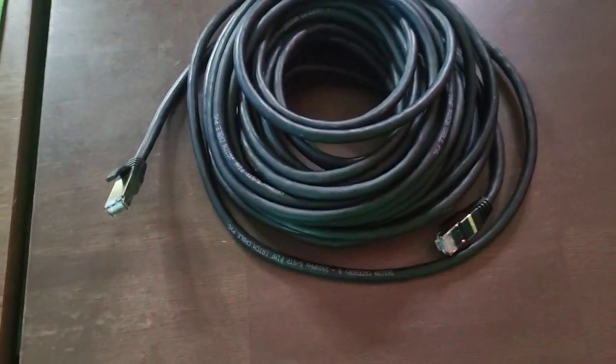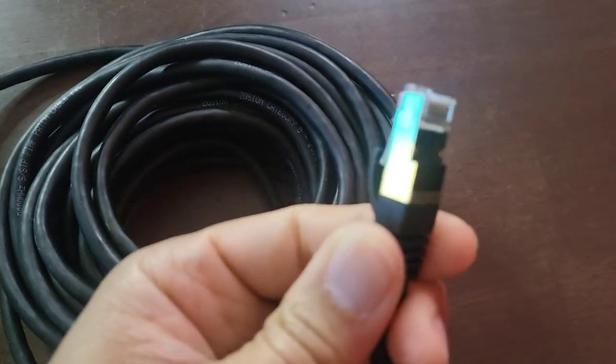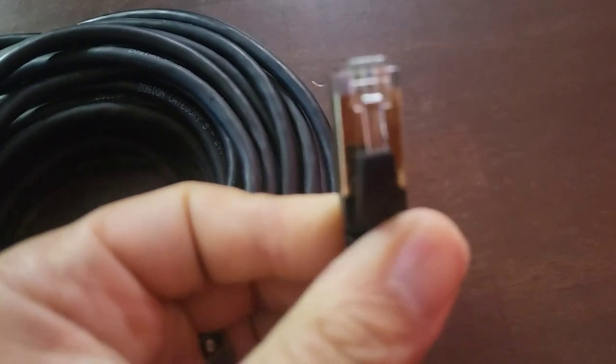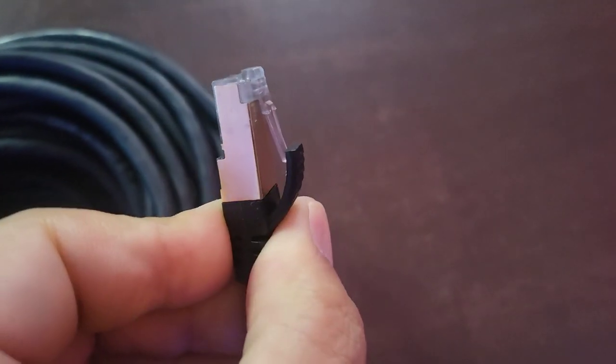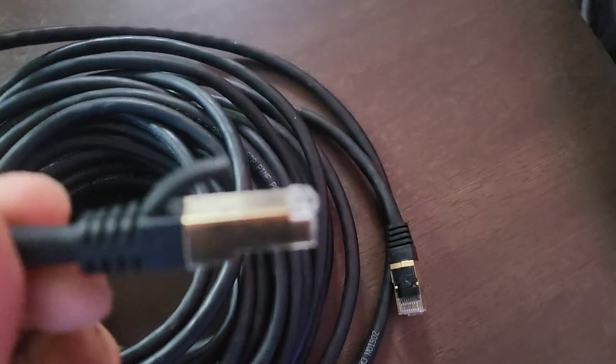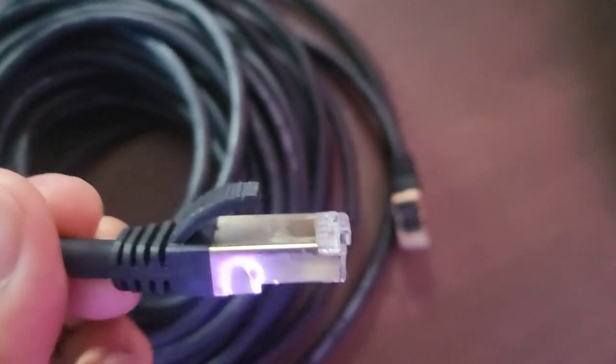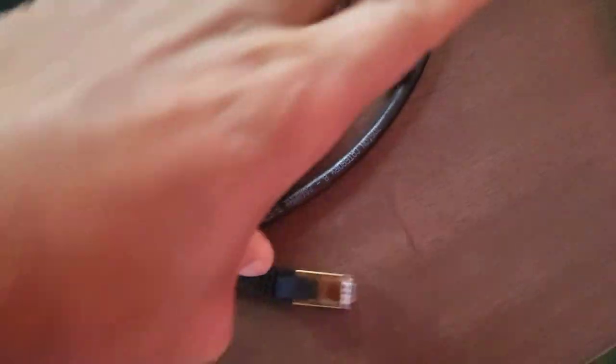Check this out guys. This is what an Ethernet cable should look like — okay, that's what it should look like. This is not what an Ethernet cable should look like — that's not what it should look like. Now, what's the difference? Well, it's the two little tabs.